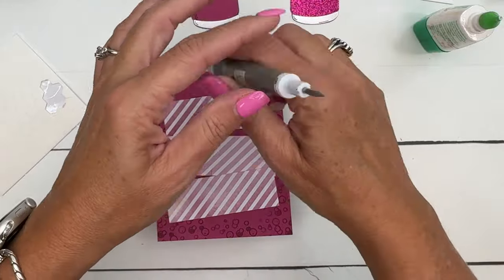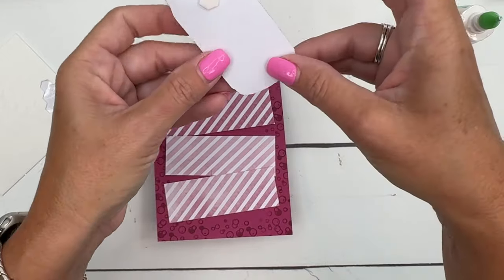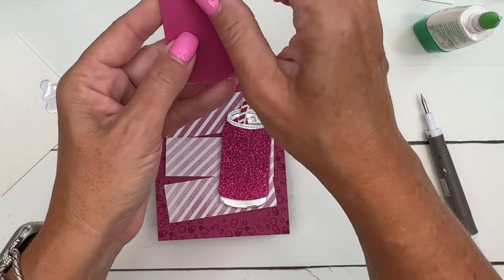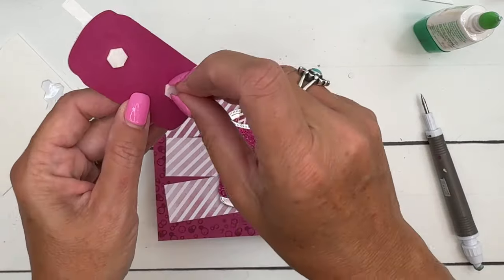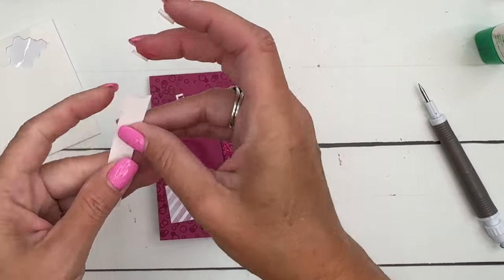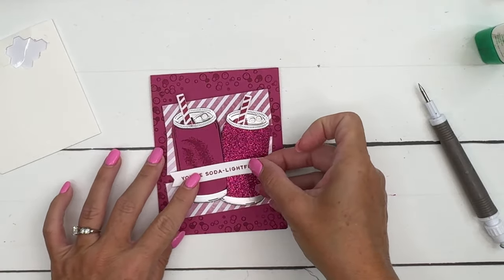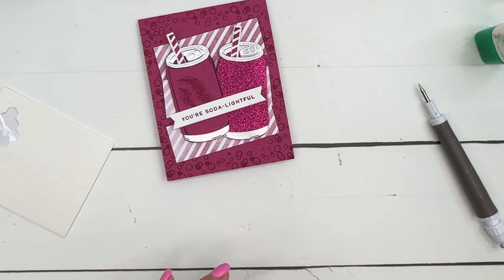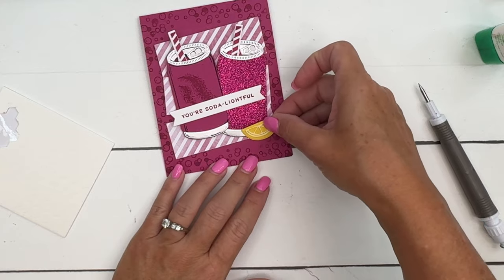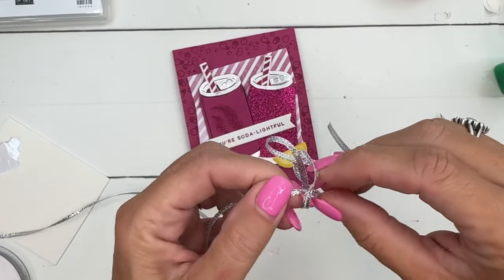Let's start with our glimmer paper soda can — I'm going to put two dimensionals on the back of that, and two dimensionals on the back of this one as well. Now for our sentiment, we're going to tuck a bow underneath, so let's leave the ends open, put the dimensionals in the middle, and place it right there. Then we'll get our little lemon. This set has several fruits — you could do a cherry, a strawberry, a peach, or color the lemon if you want.